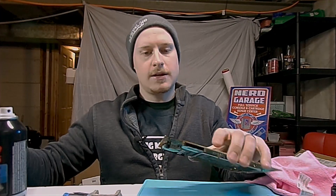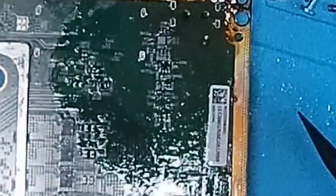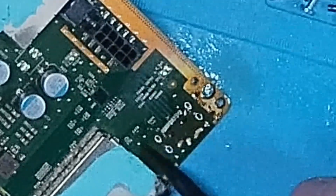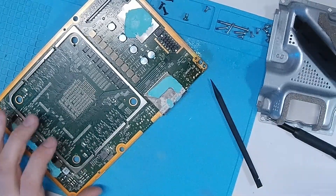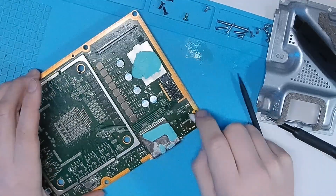The good thing is it looks like all of these little components are still here — we didn't lose those. There's a little one right over here, yes, right here, still there. I'm not seeing any other ones that are missing. So what I'm going to do is clean this board up a little bit, try to get some of that solder off of it, and then I'll just try to drop a port on and see what happens.